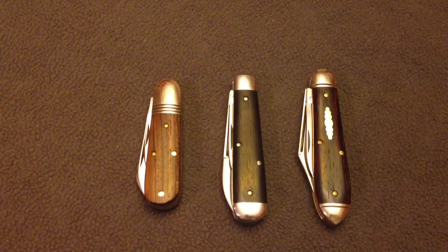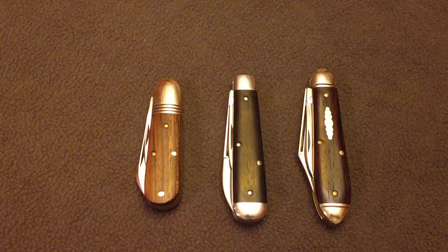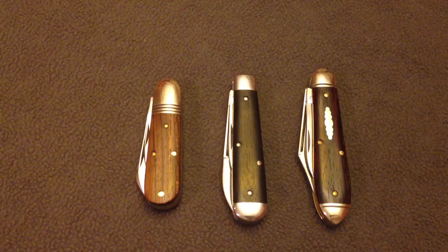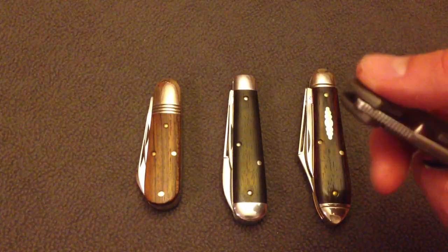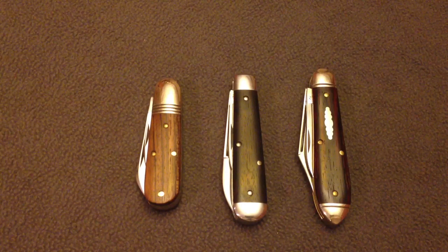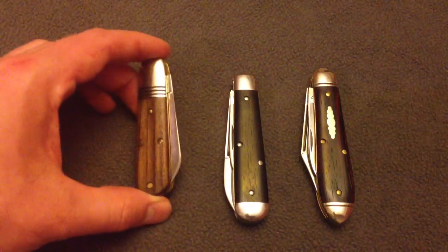I decided to try wood because the bone kept cracking — I dropped a knife and the bone would crack. I wanted something synthetic that would last, kind of like micarta or something, but I didn't necessarily want plastic. The metal handles on some of the more expensive knives will chip and dent when you drop them on the ground, and I didn't want dented aluminum. These wood covers have really great-looking grains with a lot of character and individuality.